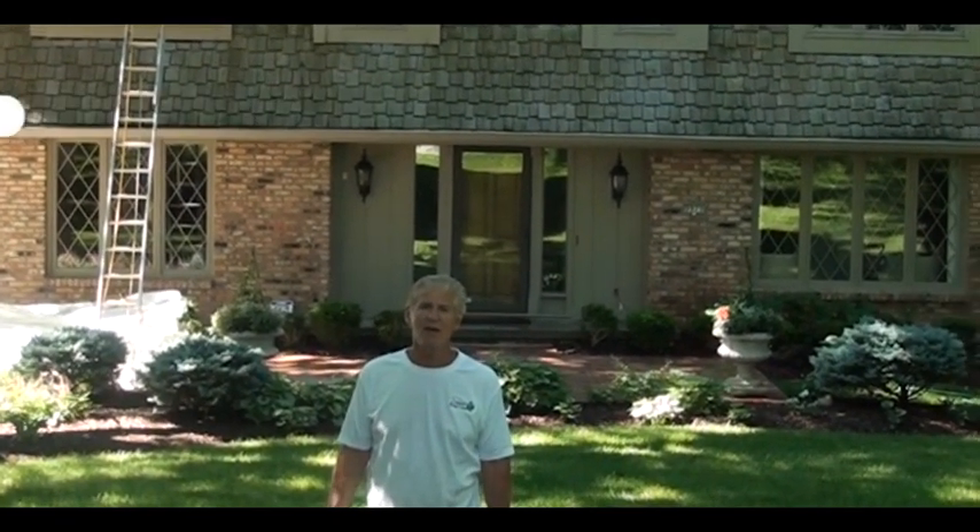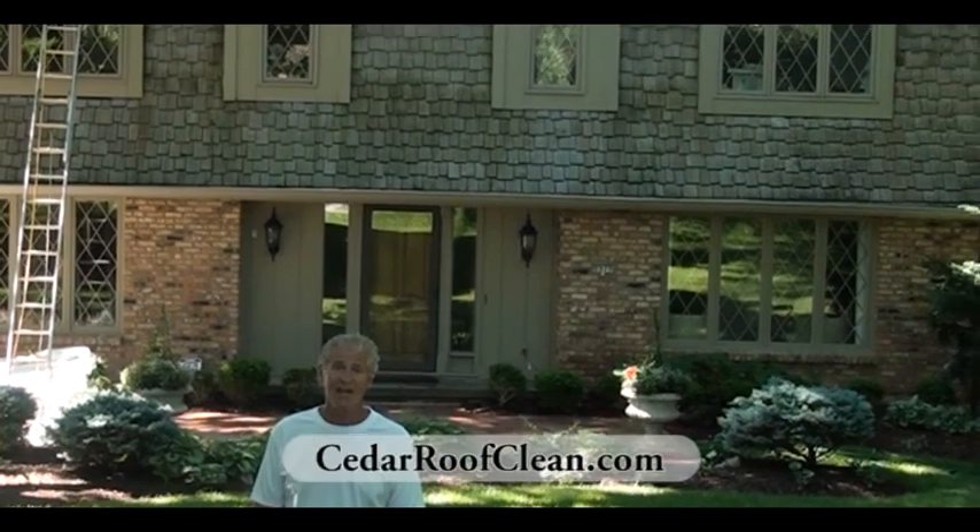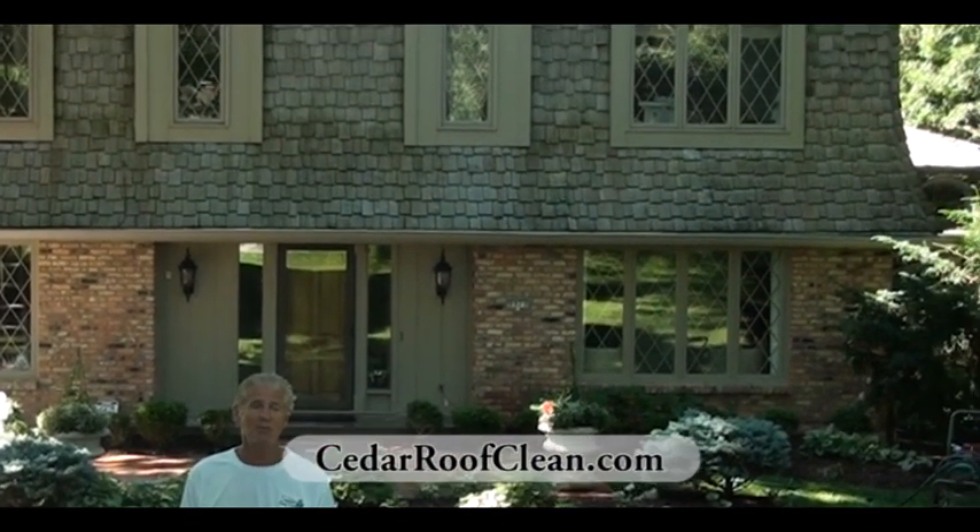Hello, Bruce Sullivan again from Sullivan Roof Cleaning out of Des Moines, Iowa. We're on Frederick Street in Omaha, Nebraska. As you can see behind me, we have a cedar shake roof and also cedar siding. We're going to clean the roof and the siding today. We just wanted to give you an example of that.